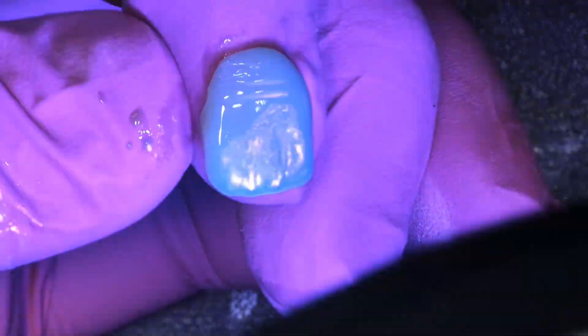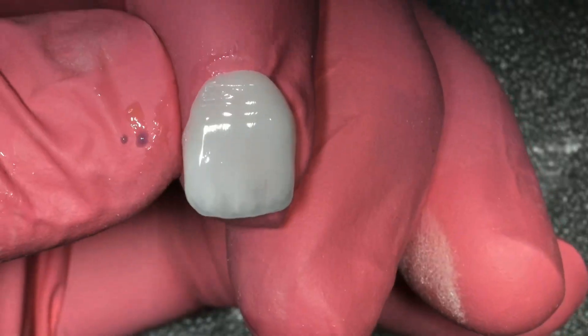We went ahead and put these in on the same day she came in, and you can see the final result. She is so happy with her new smile. These are just printed veneers — all eight of those veneers were printed in about 20 minutes and delivered, all in the same three-hour appointment. Absolutely incredible, guys. I hope you enjoy the power of 3D printing in your offices, and reach out if you have any questions — I'd love to help you with your printing journey.